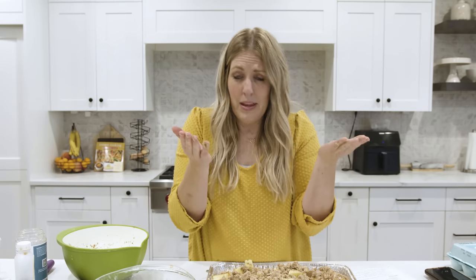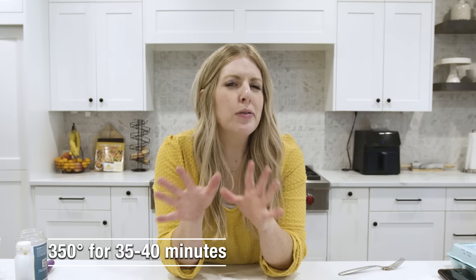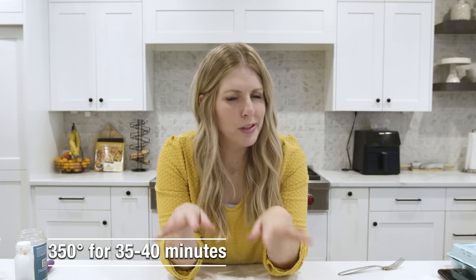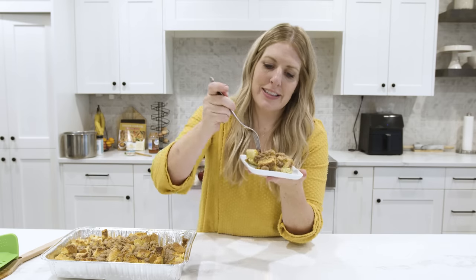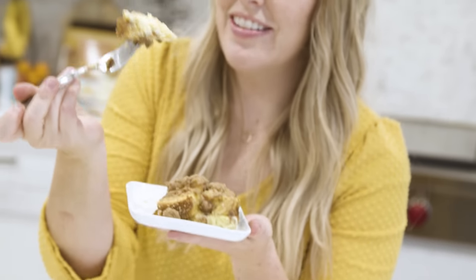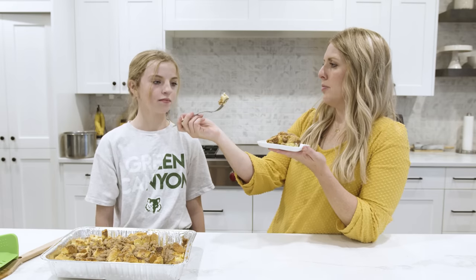If you don't have time to let it sit overnight, that's okay — you can cook it right now and it will still taste good. After it's been sitting in the refrigerator, we're going to cook this at 350 degrees for 35 to 40 minutes. Watch it so it doesn't burn. This looks so good — you don't even need syrup on this thing. Five out of five!